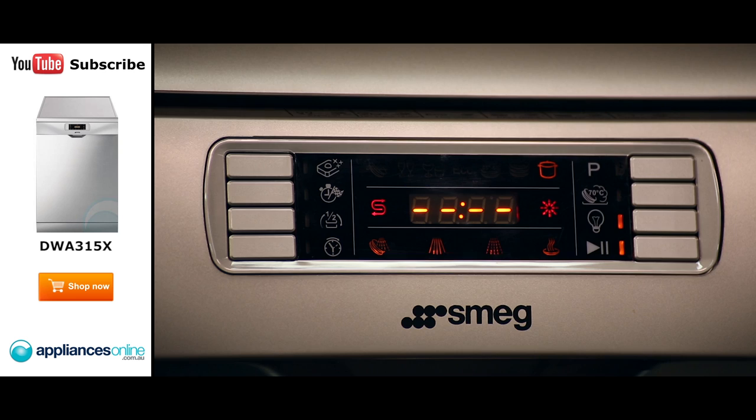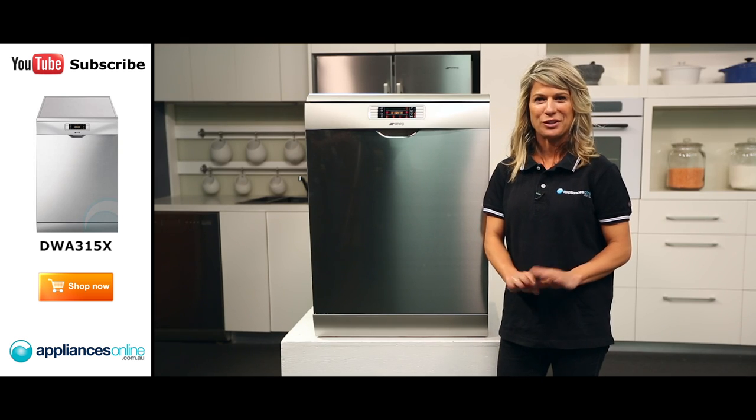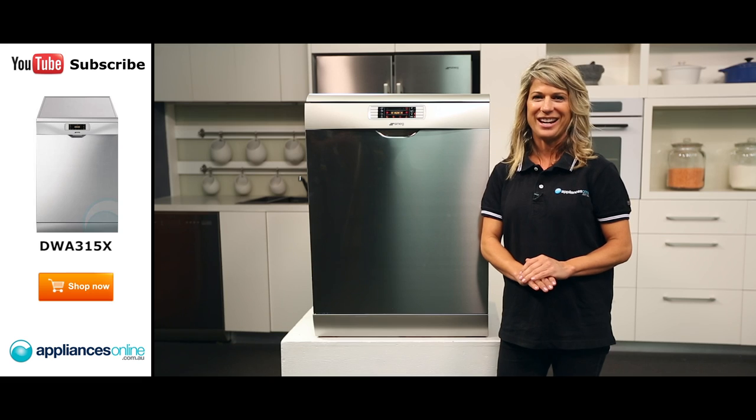The dishwasher has a handy delay start feature that allows you to delay your wash cycle for up to 24 hours, perfect if you want to take advantage of off-peak energy rates.